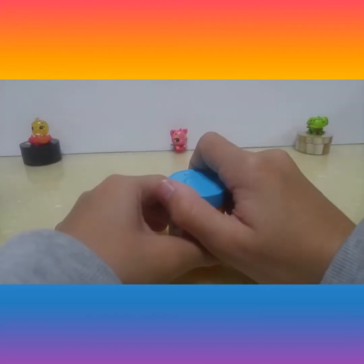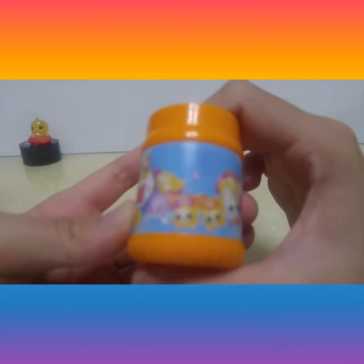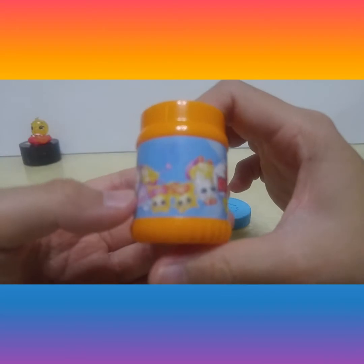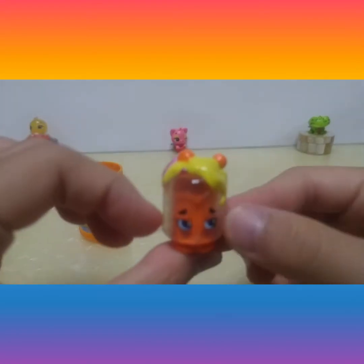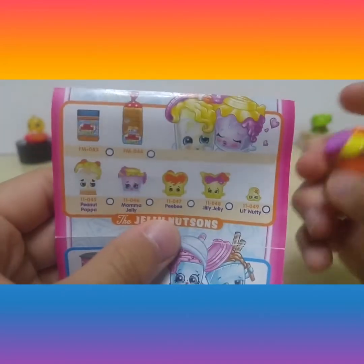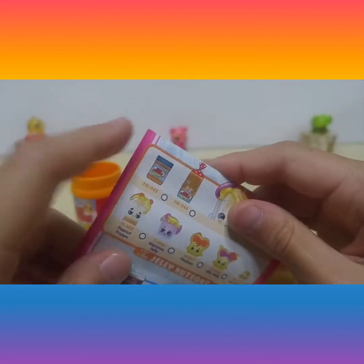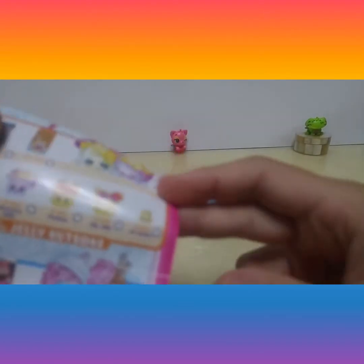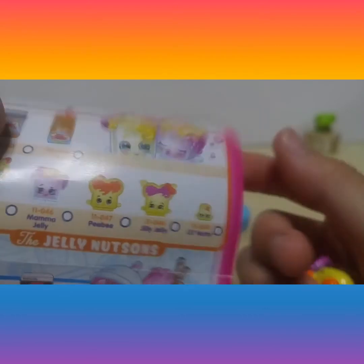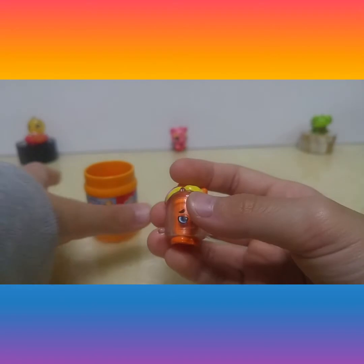Now this one — this is Jelly Nuts too, by the way. This is Peanut Popa. The packaging is this one — we have both of them. We want to get the mini one. Cute! Now here is Popa. We can close that easily.